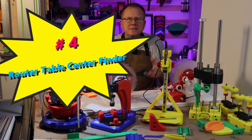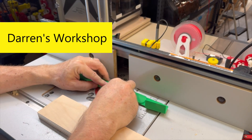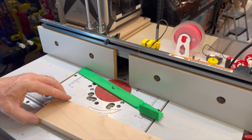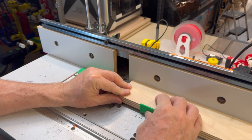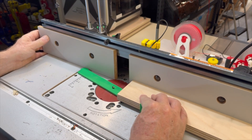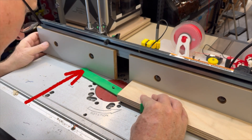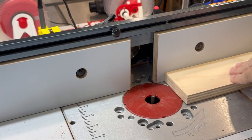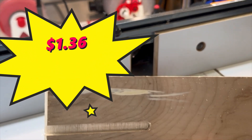Number four: router table center finder. This router table center finder is a unique tool designed by Darren at Darren's Workshop. This tool allows you to cut a channel directly in the center of a piece of wood on your router table. Just mount the jig onto the quarter-inch diameter router bit, place your workpiece on the bracket, bring the fence forward until it touches the jig on one end and the workpiece on the other, lock down the fence, and cut your slot. This takes about 60 minutes to print and the digital files are on Colts 3D for only $1.36.